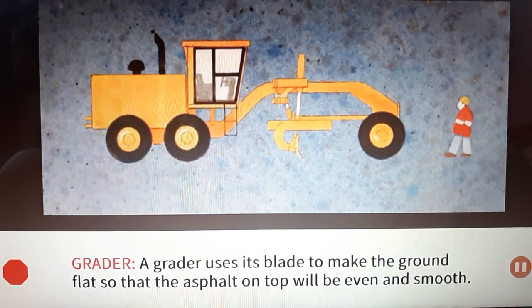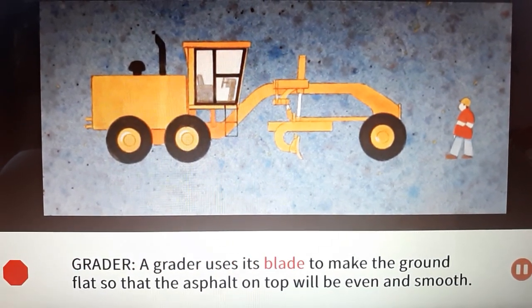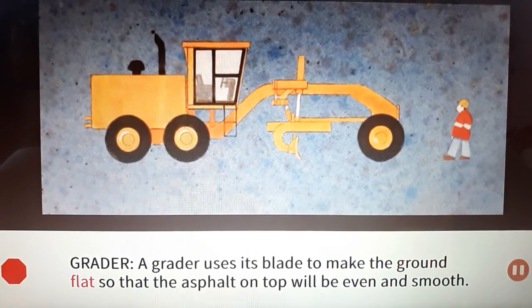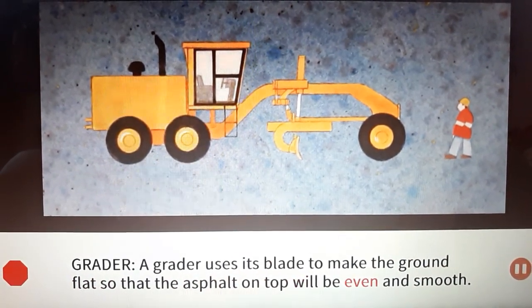Grater: A grater uses its blade to make the ground flat so that the asphalt on top will be even and smooth.